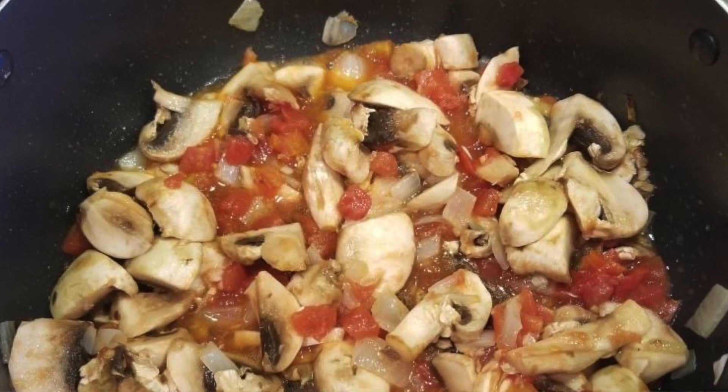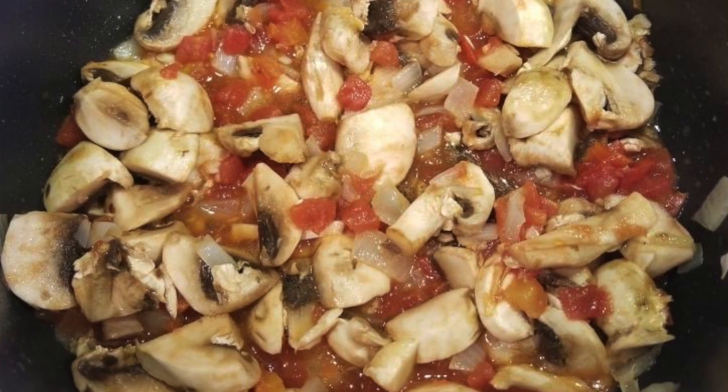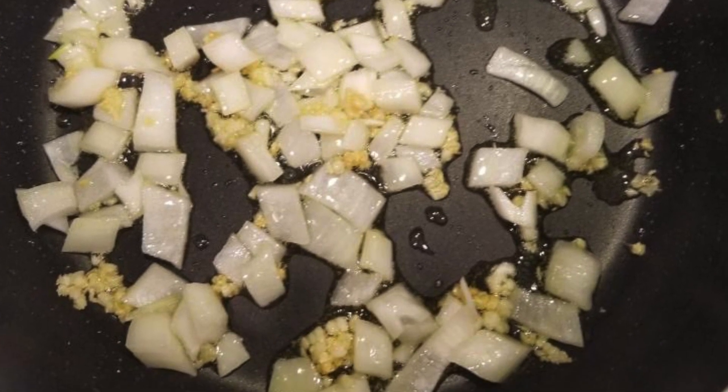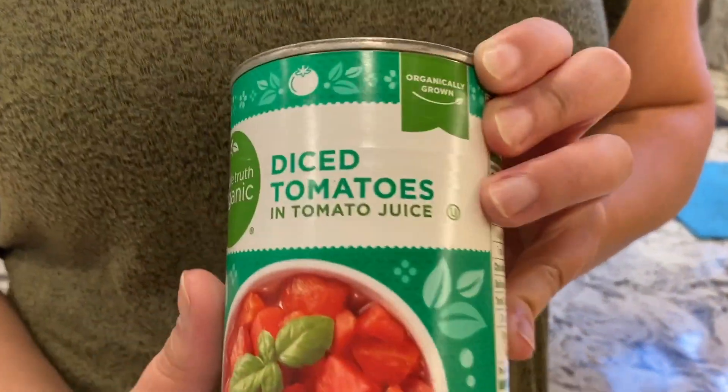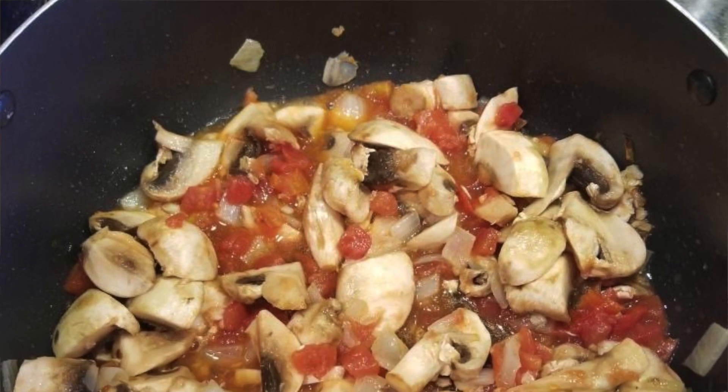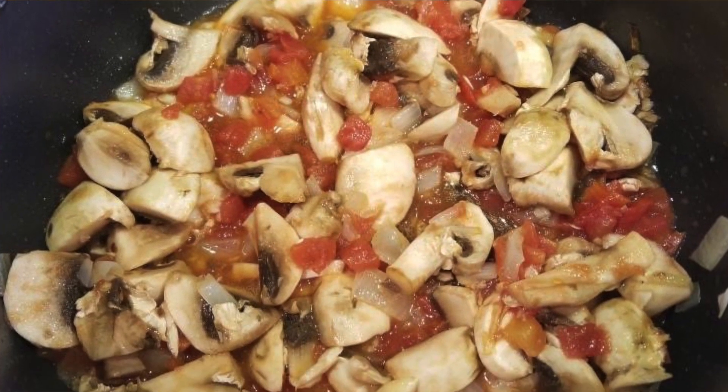So I got mushrooms and minced onion and cooked them together. Once they became a little soft, I also added some garlic just to get the flavor going. You can just put them all together — it's not that big of a deal. Then one of the main ingredients I also added was diced tomatoes in tomato juice. You guys can add fresh tomatoes as well — just chop them up and dump that in there. I just used the can, ready to go.